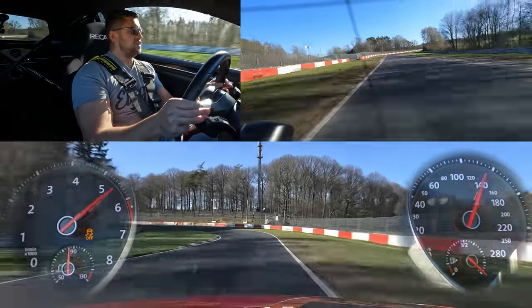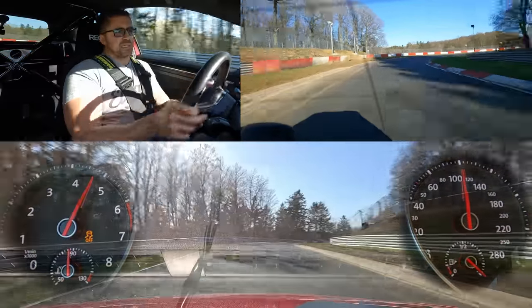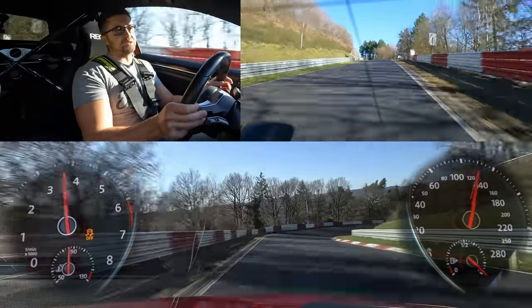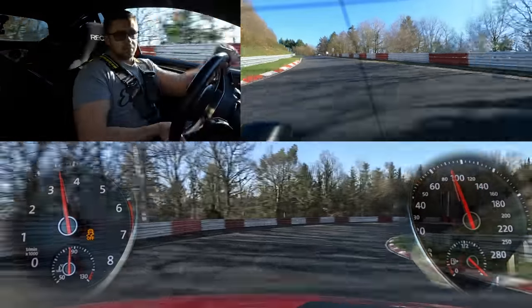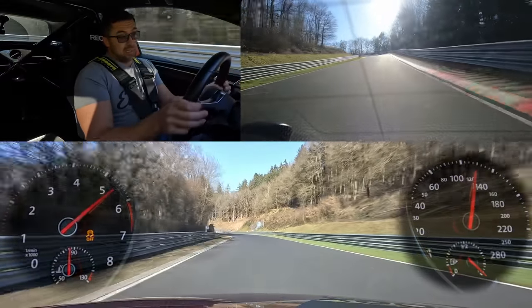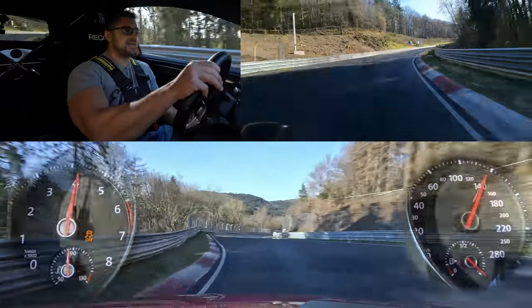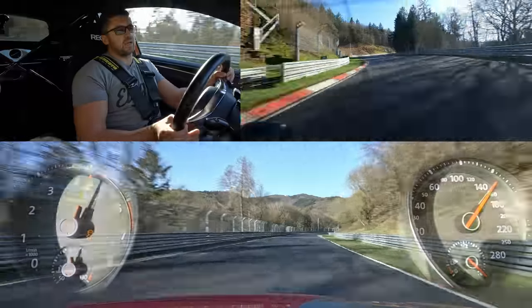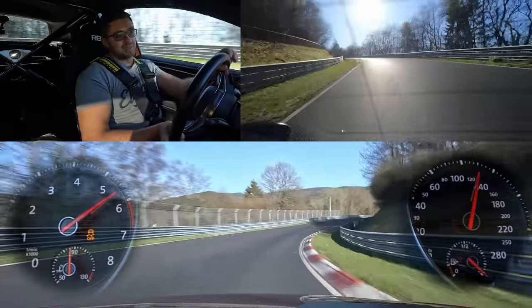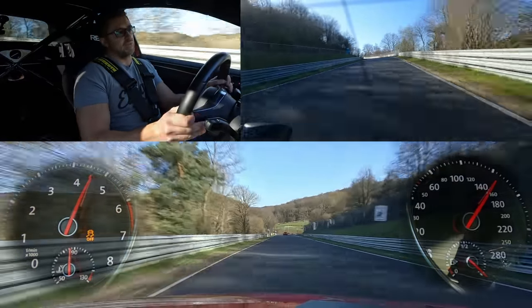Overall, really happy with the car. Of course you could set it up more oversteery if you're a pro driver, but everyone needs to be able to drive this car. There is the twitchy rear end — when you do trail braking that's when the back end steps out. If you don't do trail braking, you can have a nice conversation with your friends and have lots of fun in this car.